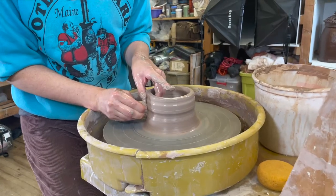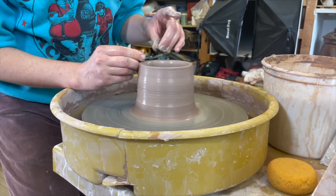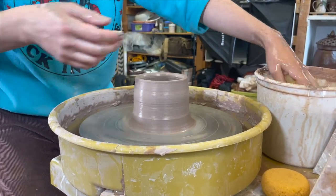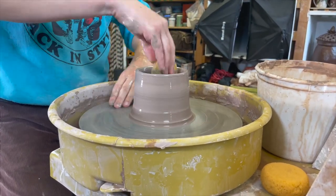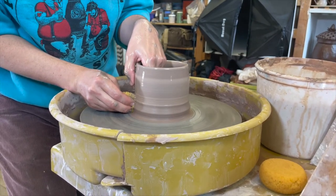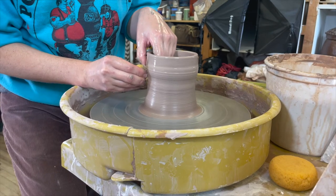The centering process often takes longer than anything else, and when learning, everyone always wants to skip that part because it's hard. Working on the wheel is a little different than most things in life — we're often taught that we can make things better if we just keep working on them. But on the wheel, if the clay gets too soft and gets knocked out of center, a lot of times you're better off taking what you learned from one piece and moving on to another. You can't always fix everything — sometimes you've got to move on and try again.